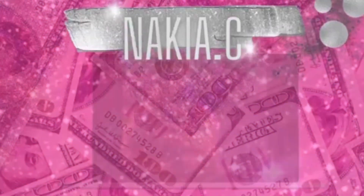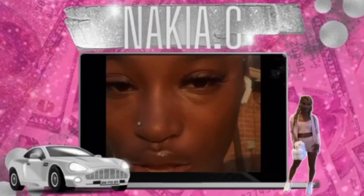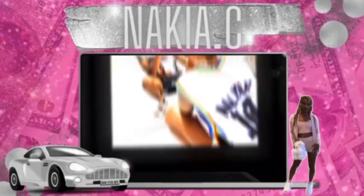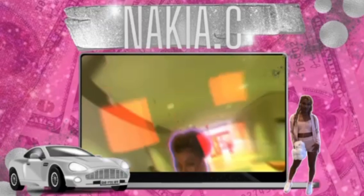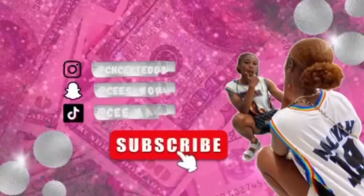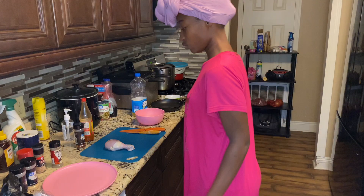Let's get into it. I'm about to show y'all how I make my little chicken bites. We're gonna head over to the kitchen and I'm gonna show y'all how I make these. Alright y'all, let's get started.